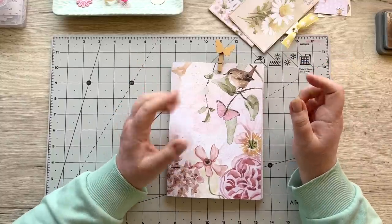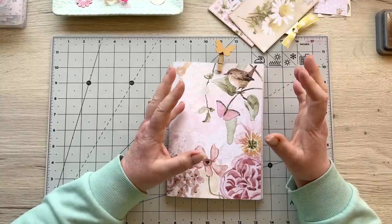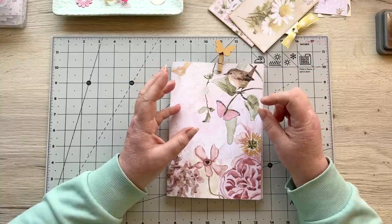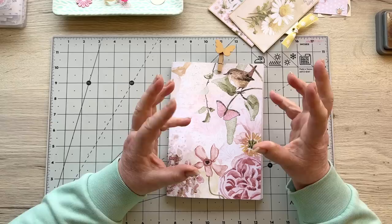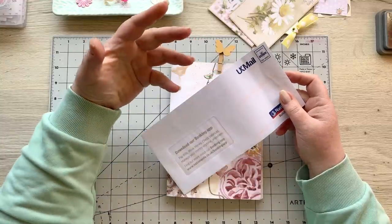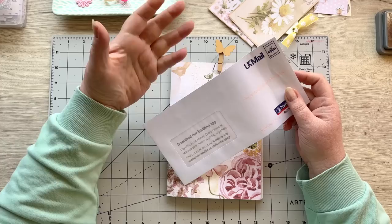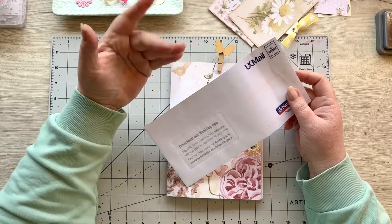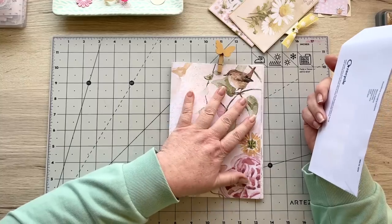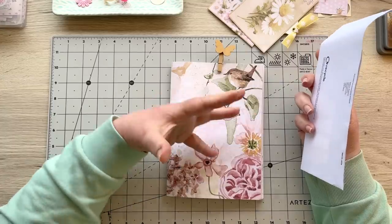On to today's project — an oldie but a goodie for me. I looked it up: I did this project on the 10th of April two years ago, 2021. It was taking a mailer and turning it into a coin envelope. I loved that video and I know lots of you did too, so I thought I'd give that a go and put it into our spring journal with those lovely soft fresh colors.